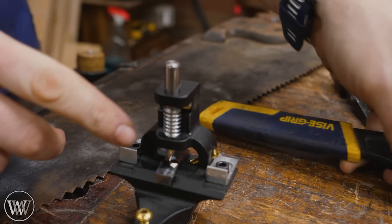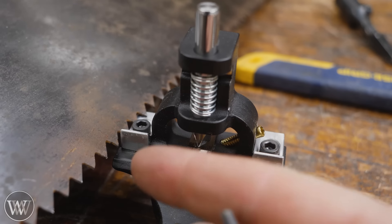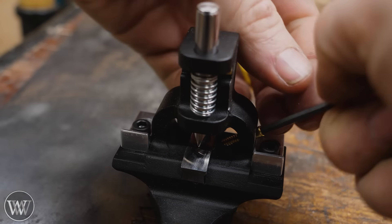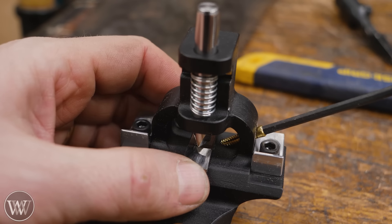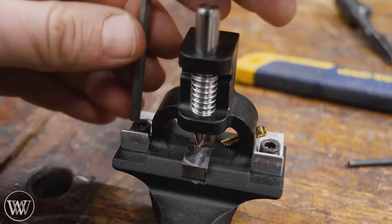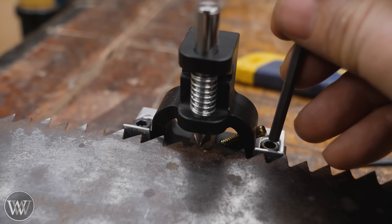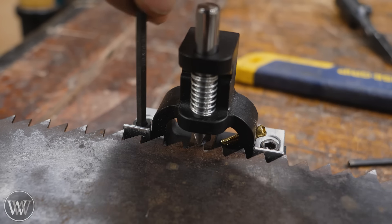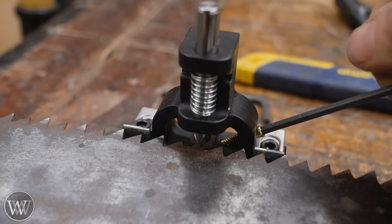Let me show you how this works. First, you want it good and secure in a dog hole, so find one and get it down in there. Grab a wrench and crank it down because you want it tight — you're going to be hammering on this and you don't want it moving. Thankfully, the hammer is in line with the hole, so all your force goes right down into that screw line. Once it's locked down, you can start making adjustments. The first is the anvil — you want that angle to be about three quarters of the way down the tooth.